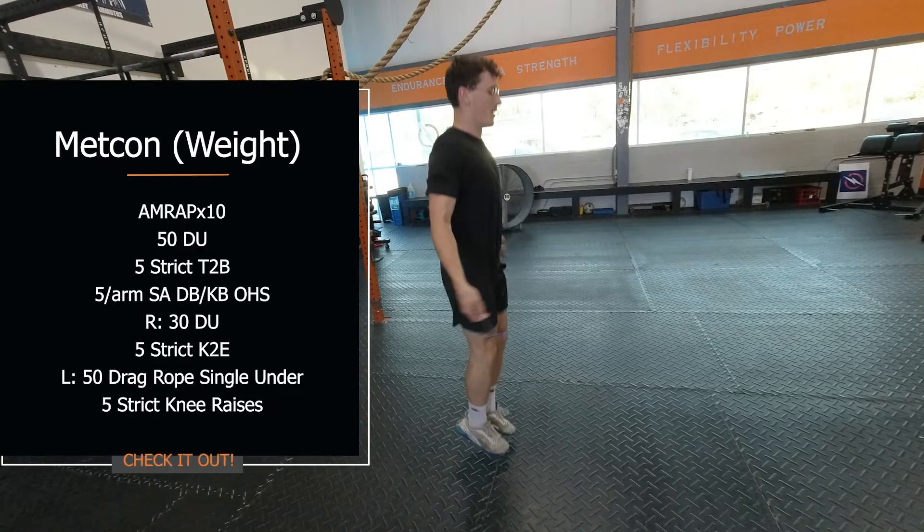Your second MetCon of the day is going to be an AMRAP of 10 minutes, starting with 50 double unders, followed by five strict toes-to-bar, and then five single-arm dumbbell or kettlebell overhead squats. Make sure you guys are staying focused on your deceleration during your strict toes-to-bar, using a lot of your posterior chain, and then keeping a locked elbow and an active shoulder during your overhead single-arm squats.